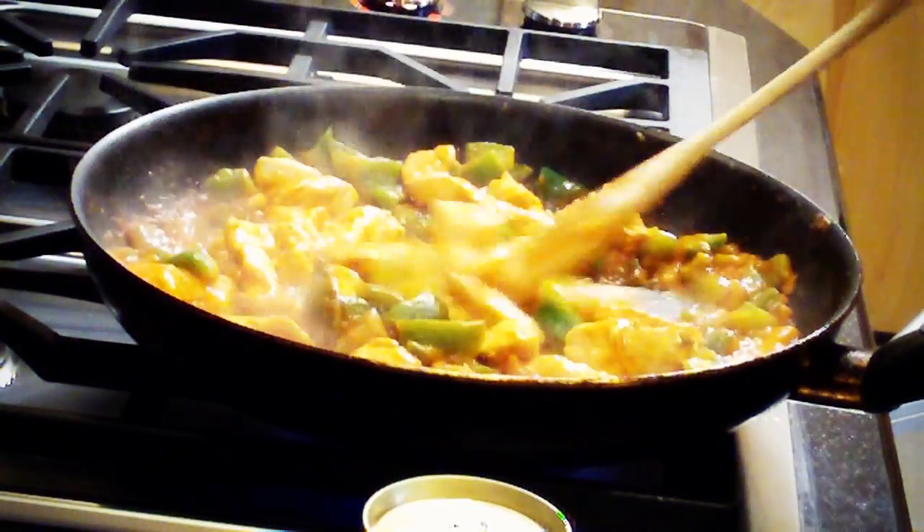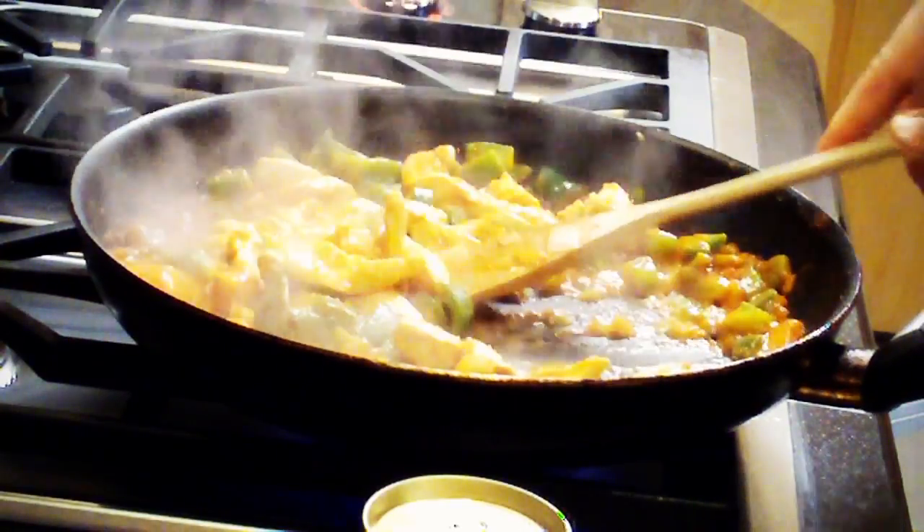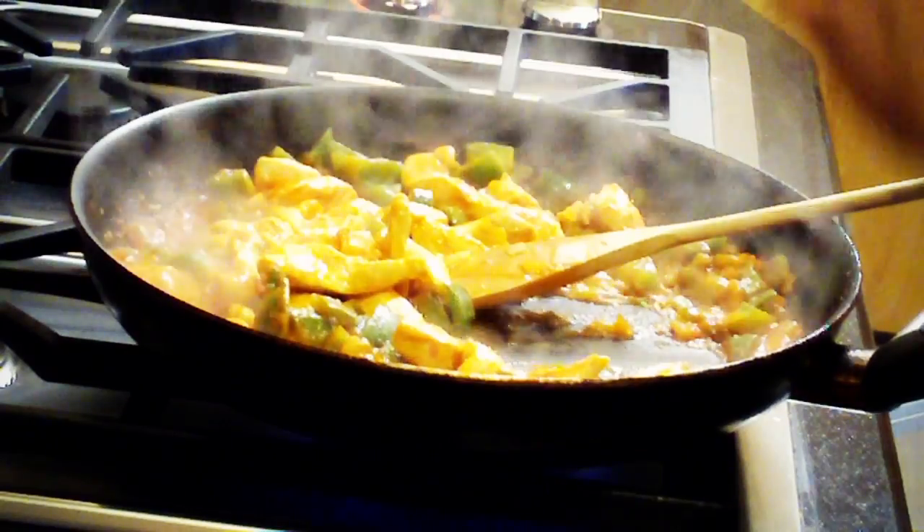Stir that in there — onions, pepper. You're supposed to add white wine, let that simmer. Don't have white wine, so I'm going to add a little alternative. Let's get a beer. Sounds disgusting, but I've had it before. Pour it right over.